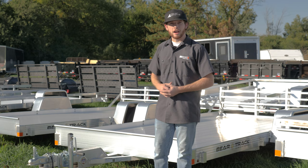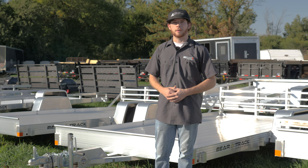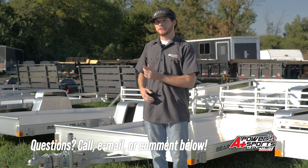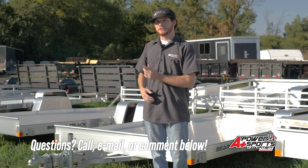That's a quick look at this aluminum BearTrak trailer, along with some really good tips for when you're looking for your next trailer and what to do when you're looking to buy one. If you guys liked this video, hit that like and subscribe button. To see all my trailer inventory and other products I have in stock, check out aplusride.com. If you have any questions about this one or any other machine, leave a comment in the section below. Thanks for watching.